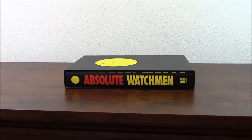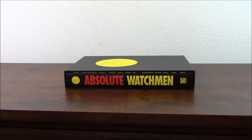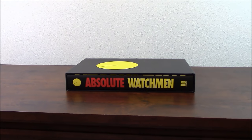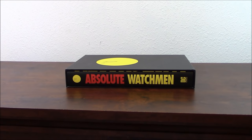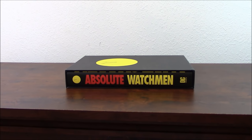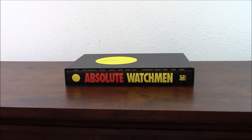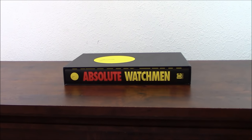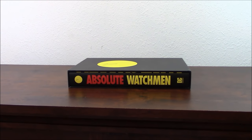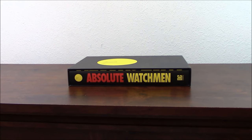How are you guys? This is JP Sarri once again, coming back with another book review. I'm very glad that I'm able to review this book for you. I've been looking forward to reviewing this Absolute Watchmen for quite a while. Going back to some of my roots and some of the stuff I really enjoy, I want to review this amazing collection.